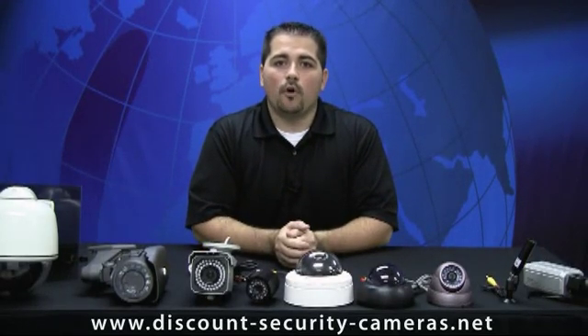Now that we've covered all the various types of security cameras, you're ready for part two and part three of our series, which will help you pick out your digital video recorder and also select the right wiring for each run.